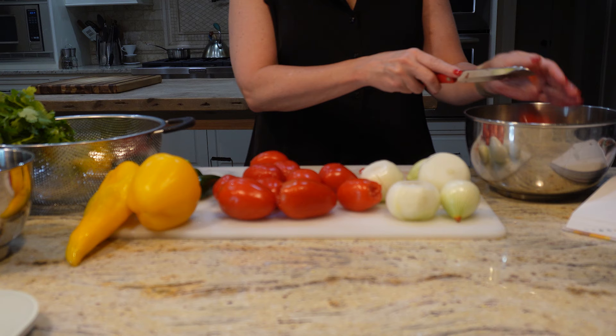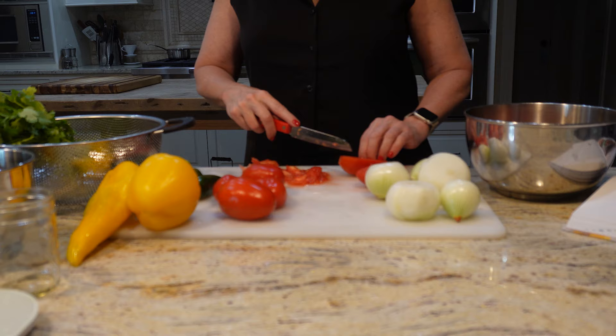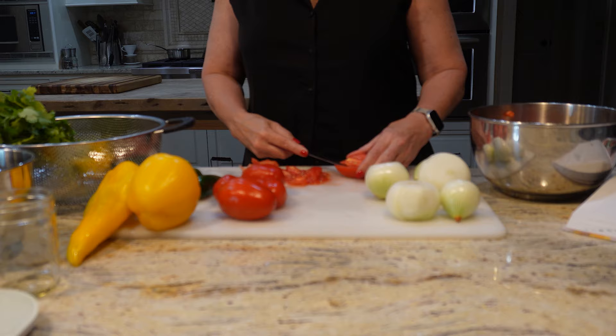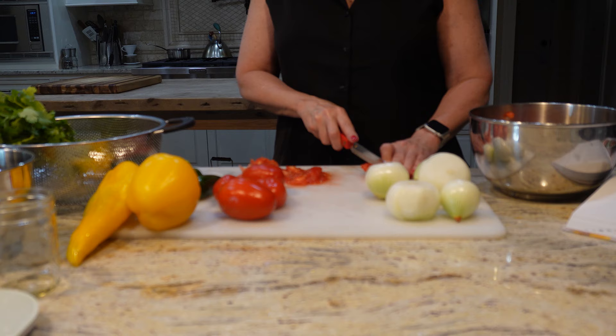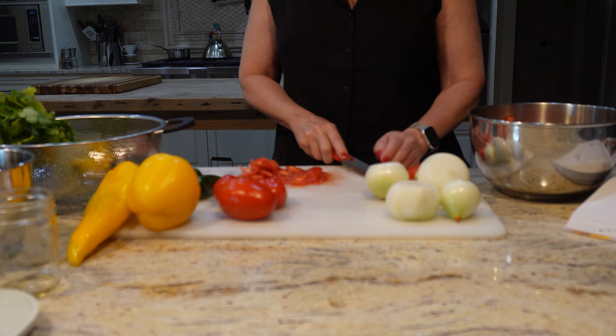After we get the tomatoes chopped we're going to do a pound of onions — peel and chop those — that'll be about two cups. Then the recipe calls for three-quarters of a pound of green or red bell pepper, seeded and chopped, or about one and a half cups. I looked at all the colors in my bowl and didn't want green because I'm not a huge fan, and I didn't really want red because I had red tomatoes going in. So I went with yellow peppers coming out of the garden, and I'm so glad I did — the end result is just so beautiful in color.